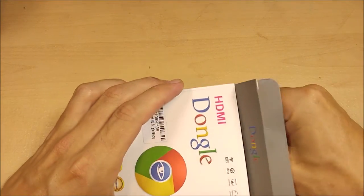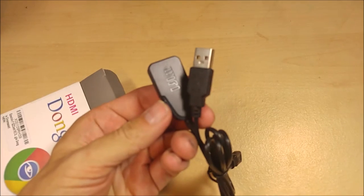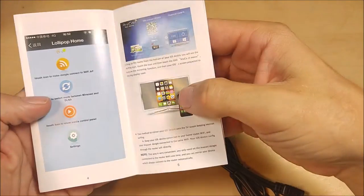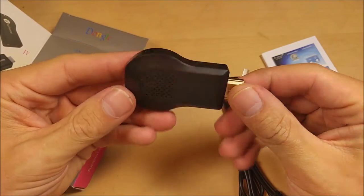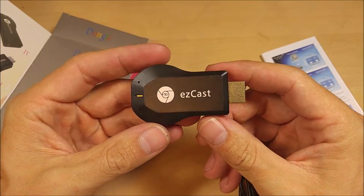Pretty simple device - I'll show you what you get in the box. You've got your cord, which is a USB power cord slash Wi-Fi antenna cord - that is required to feed power to the device. And then you've got the actual dongle itself, which looks surprisingly a lot like a Chromecast.